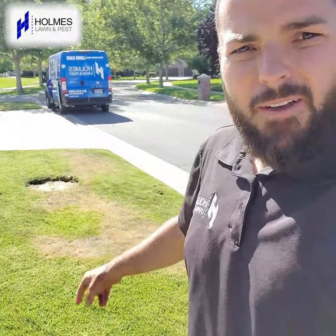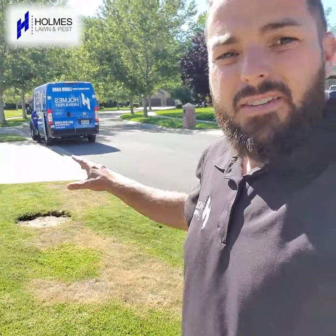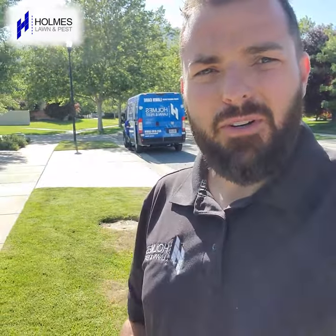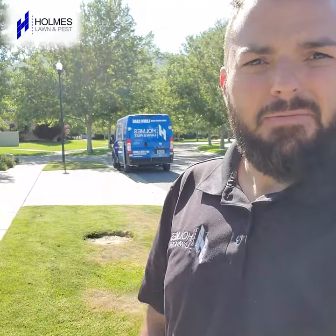Don't just jump to conclusions. Make sure you get out there and check your lawn — that way you're doing the right thing. This lawn actually just needs more water in these areas. We don't want to treat it for bugs if it doesn't need it. If you need help with your lawn, we would love to help you out. We do lawn care and fertilization. I hope you have a good day.